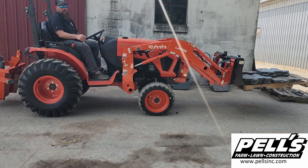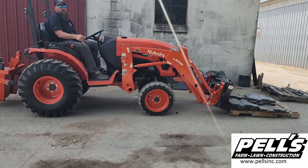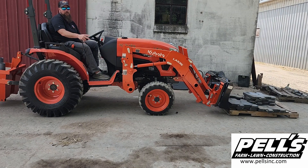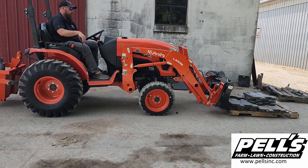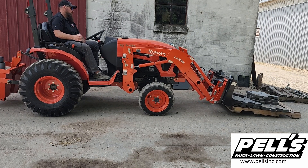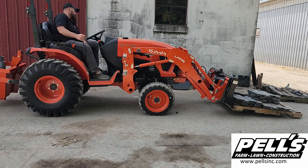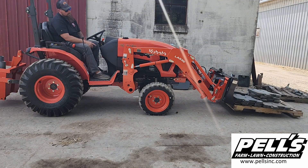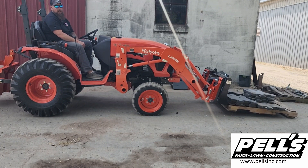We're going to throw one more weight on here and just see if it'll lift it or if it won't — we'll be right back. All right, so we just added another 120-pound weight, and we're at 1,338 pounds. Let's see if it'll lift it. It got it off the ground just enough to where we can move it, and that's about it.